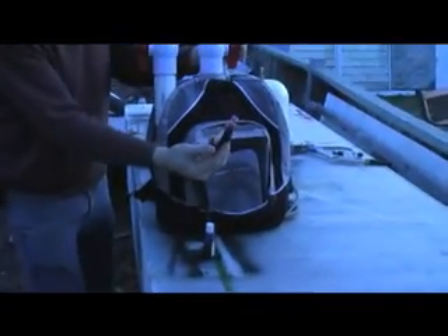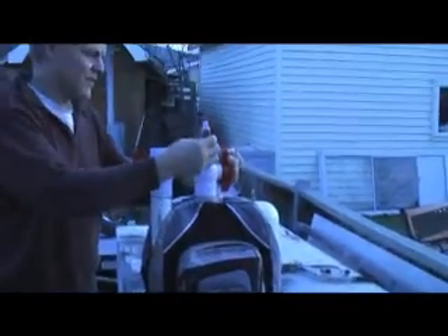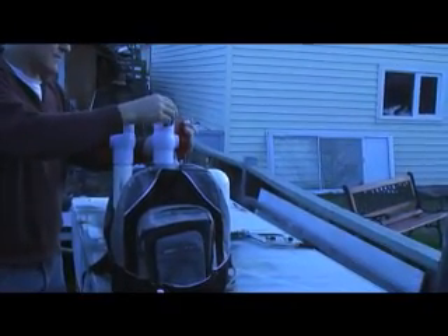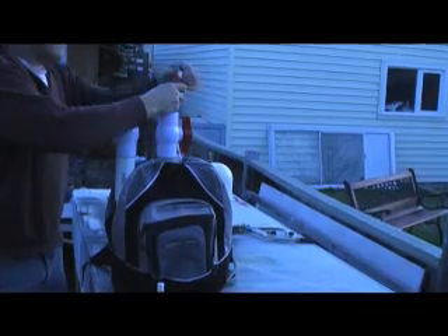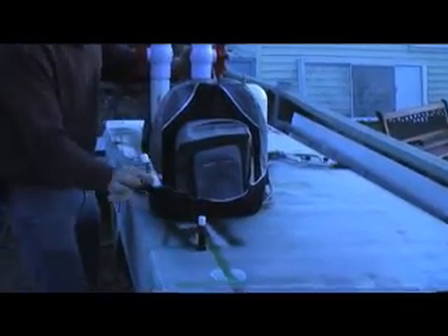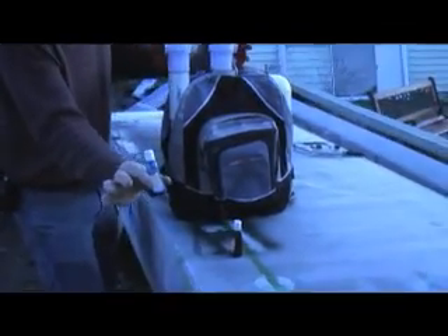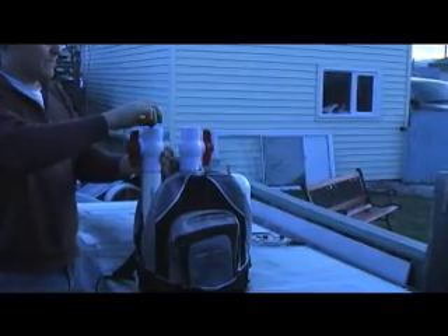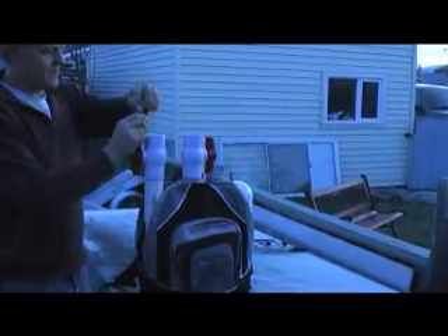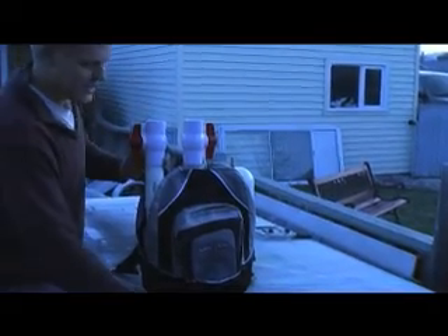Okay Arthur, I'm going to add red water soluble food colour to one of the chambers. I'm adding blue to the other one. Should be enough.